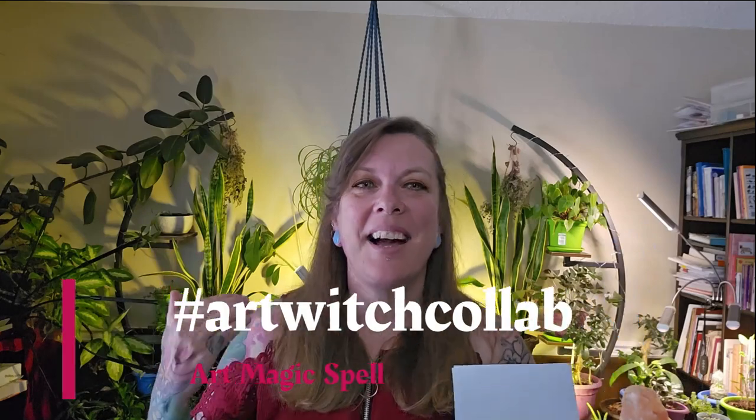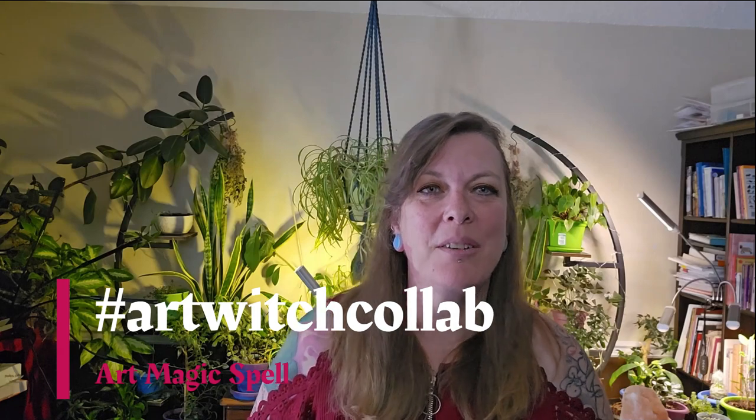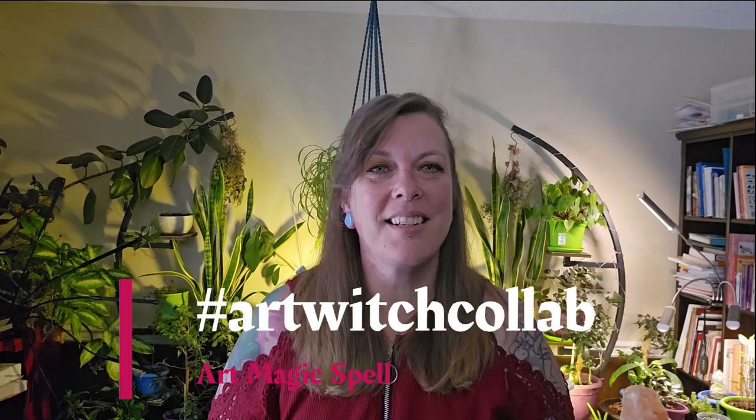Hello! I'm Kara from Pagan Crafting. Today I have something very very very special — we're doing an art magic spell collaboration between content creators. There's about five of us working together towards a very cool art magic spell with the theme of healing and connection. The theme of healing and connection is up to the individual creator and witch to determine how it personally relates to them.